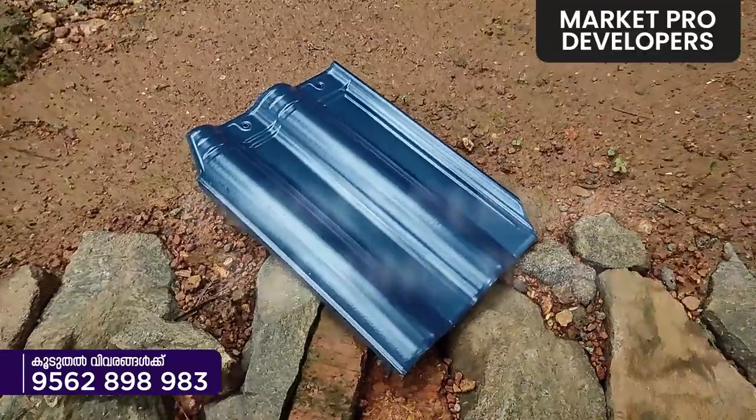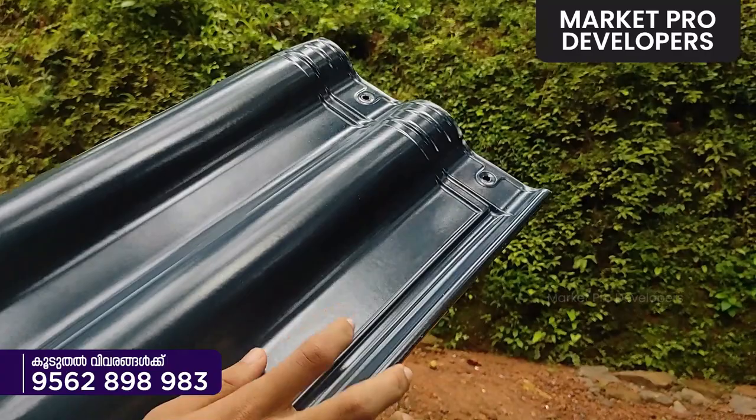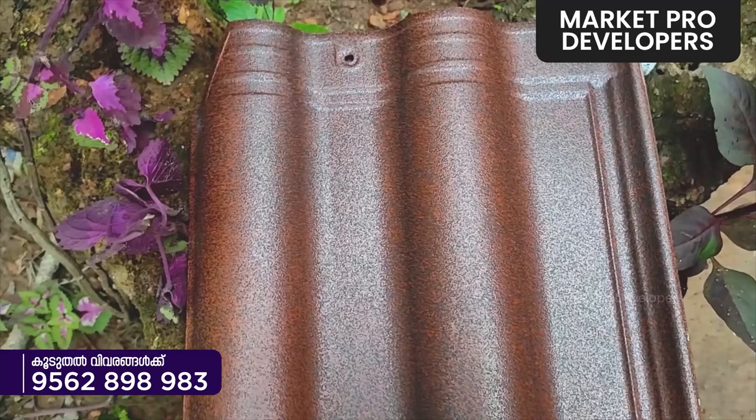Hello, Namaskarum. This is a very unique roof tile that we are going to talk about in this video. The roof tile is built in this area.